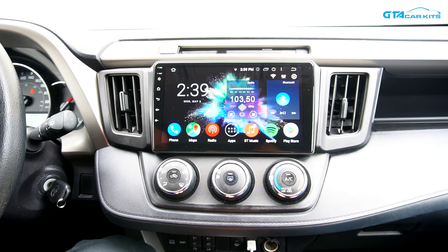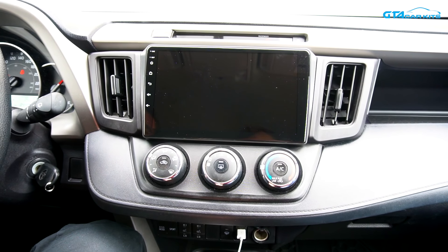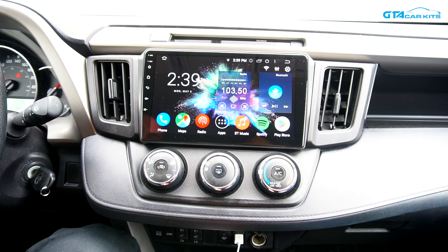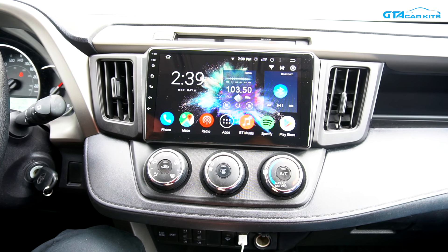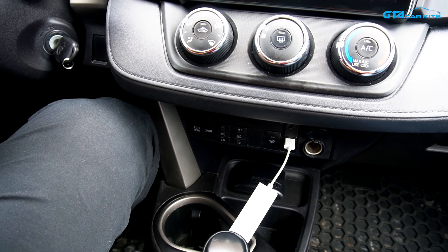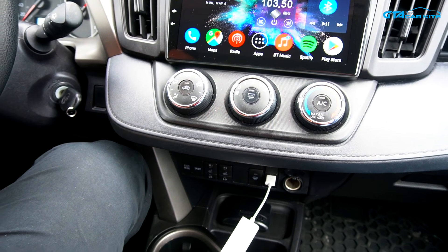All the original functions will still work, like Bluetooth music, phone calls, radio and so on. Your steering wheel controls will work. Your rear view camera will still function. But you're also able to connect this unit to a personal hotspot or Wi-Fi network, so you can do things like Waze, Google Maps, Spotify, and download a lot of apps from the Play Store. The original USB connection is still working, so you're able to connect this optional CarPlay module for Apple CarPlay and Android Auto.